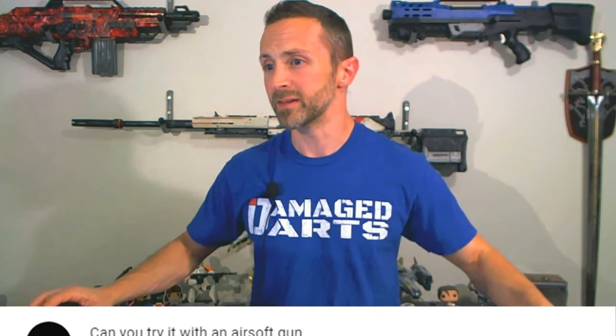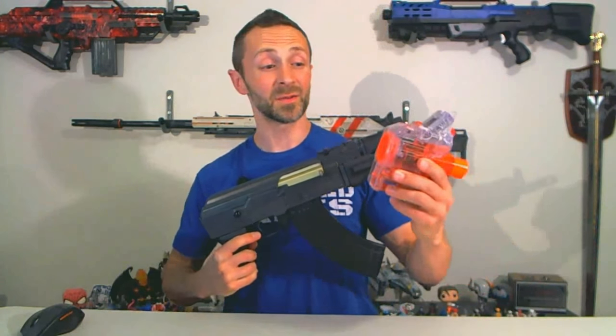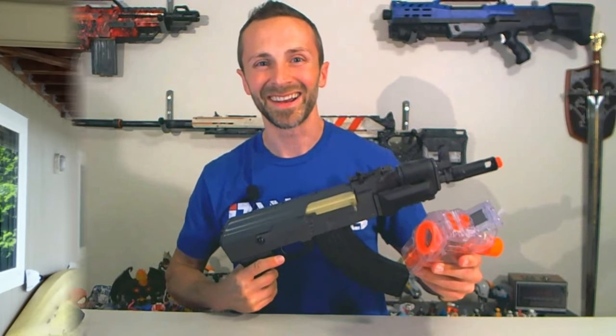But before we do that, we had a special request from a fan, Deep Passenger, about testing this Nerf Chrono Barrel. Deep Passenger writes: can you try it with an Airsoft gun? Well, Deep Passenger, let's take an Airsoft gun and this Chrono Barrel outside and give that a try. Let's see what happens.